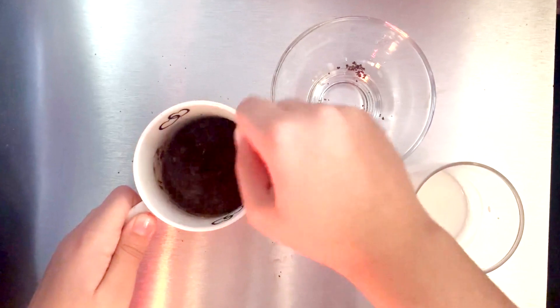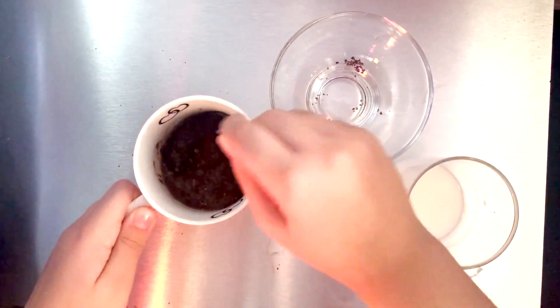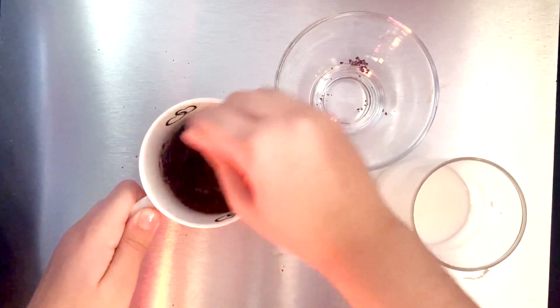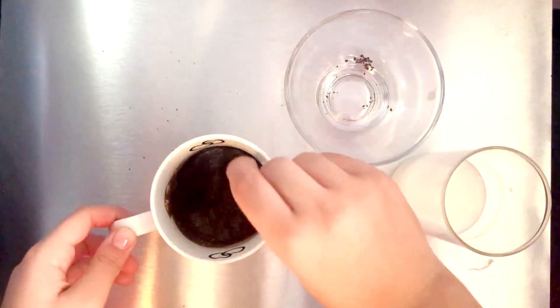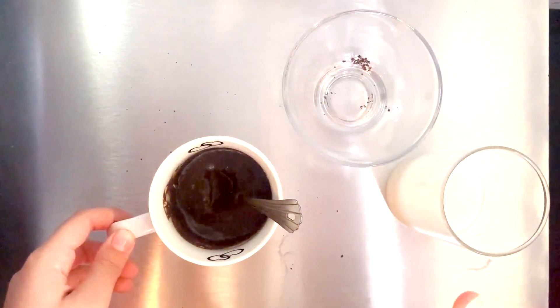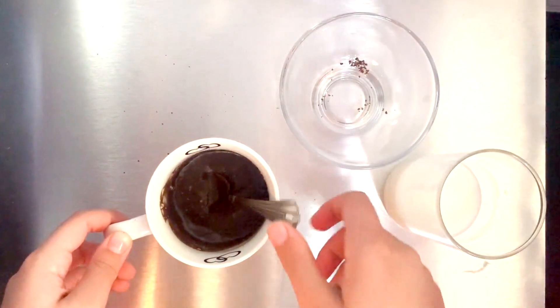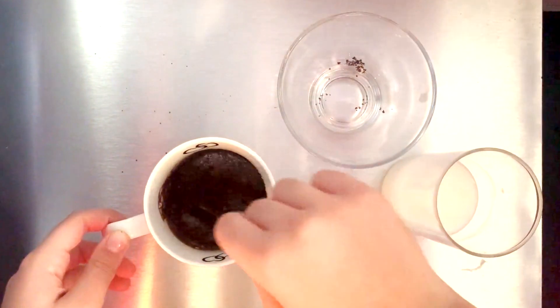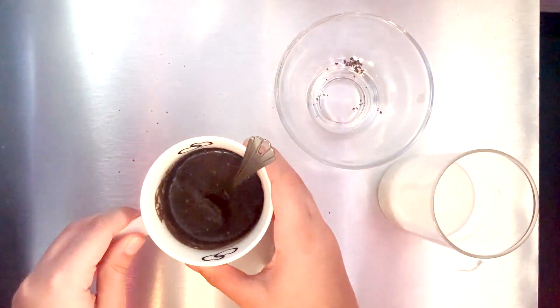We'll mix it well. You can see that our batter has become a good batter. If you want, you can add Nutella or any chocolate spread for extra flavor — I'm not adding it. So let's go, let's microwave it for 2 minutes.